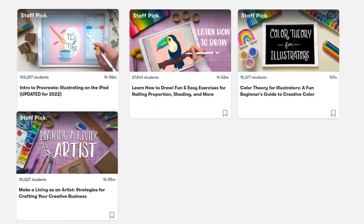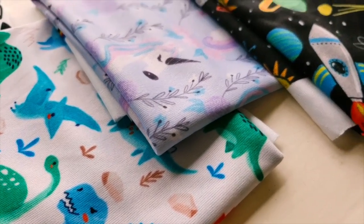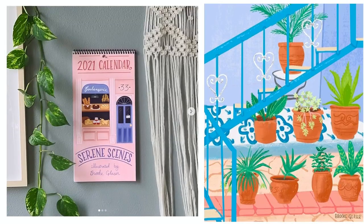Hi, by the way, my name is Brooke Glazer. I'm a professional illustrator and a top teacher on Skillshare, where I've helped hundreds of thousands of students learn illustration and kickstart their art careers. The art that I've made in Procreate has been used in greeting cards, children's apparel, gift wrap, and more.